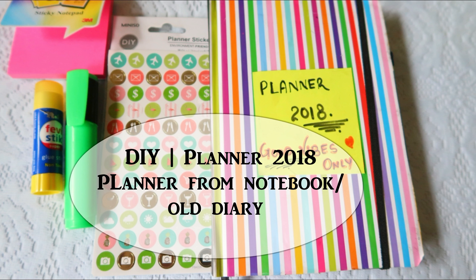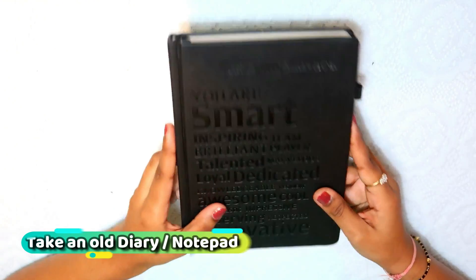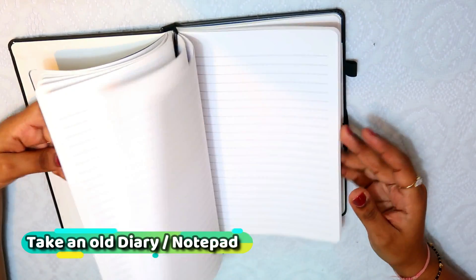Hello guys, welcome back to my channel. Today I am going to tell you about DIY Planner. Many people requested me to see my DIY Planner in the tour, and today I am going to tell you about my planner and how to maintain my life.